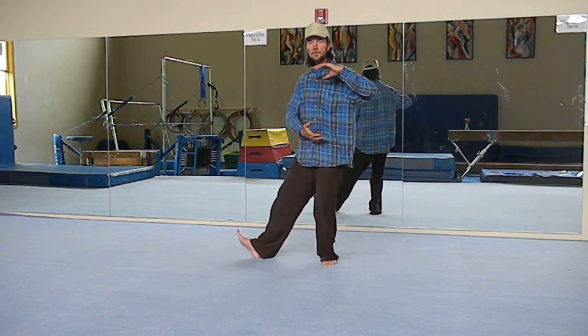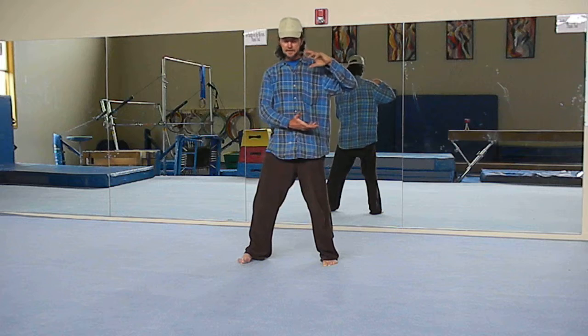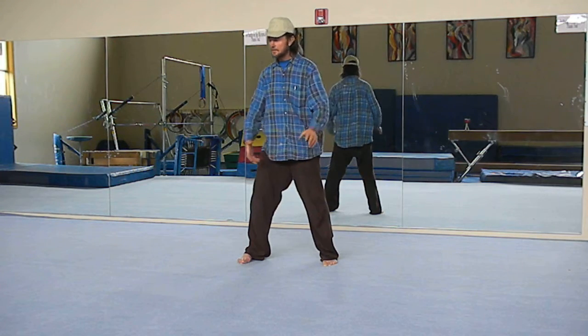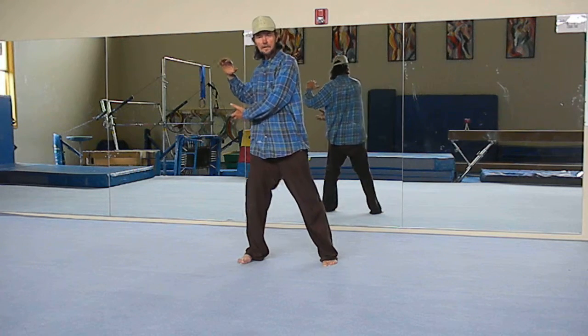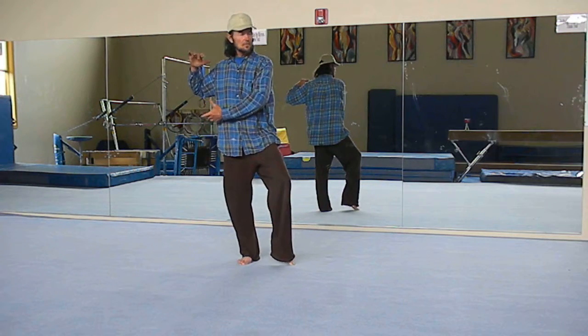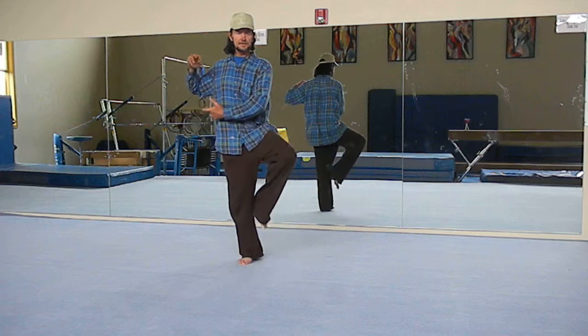Slowly move your toe in, then shift the weight to the other side, and then gently sort of throw the ball off to your right side. Hold it again on your right side, put the left leg up. Hold it as long as you can, and you want to balance the postures on each side as long as you can.